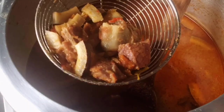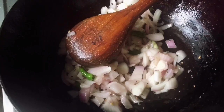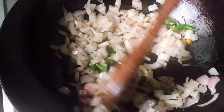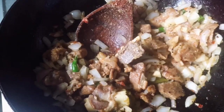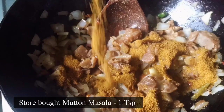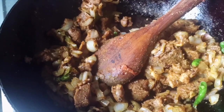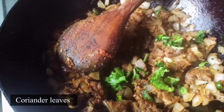I will make some mutton dry fry. First, add 2 tablespoons of mustard and 2 tablespoons of onion. Add the mutton. Then add 1 teaspoon of mustard and a little salt. This is the mutton dry fry.